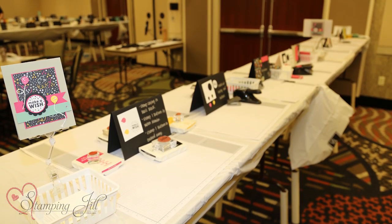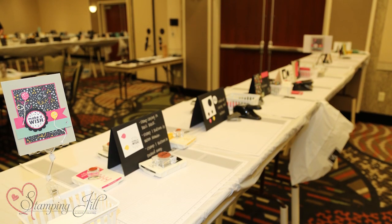Hi stamping friends! Welcome to another week of Watch It Weekly Wednesday. We just recently had one of our big stamping get-togethers and I wanted to show you how we set up our table for the projects that we make. We've developed a process over the years and we feel like we've fine-tuned it really well and it works really nicely for us.